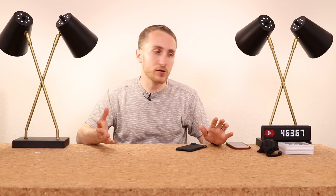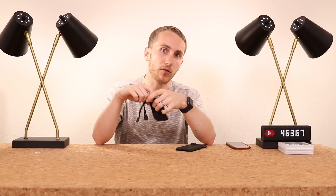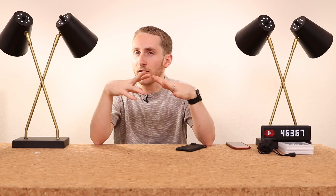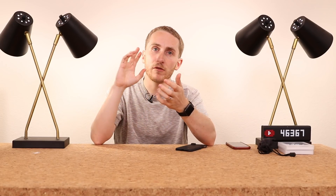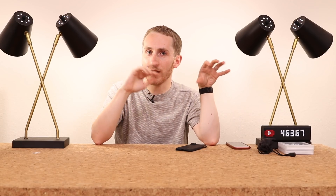Disclaimer — this video isn't sponsored or anything. They just sent me these out to review and I thought they were pretty cool products. They're definitely a way to take your iPhone 10 photography to the next level and make your photography more unique than all of your friends, because everyone can take a pretty photo — they can all do portrait mode and apply filters — but not everyone can do this.